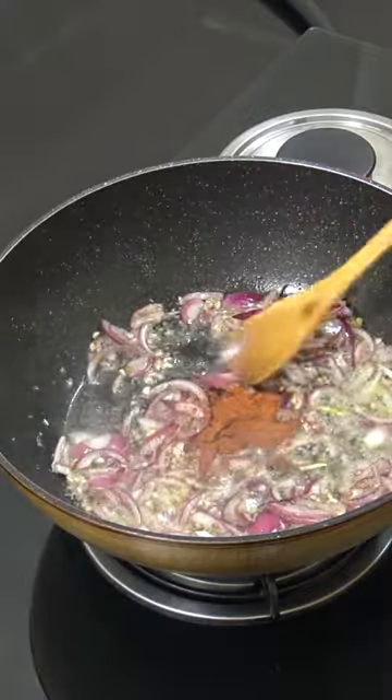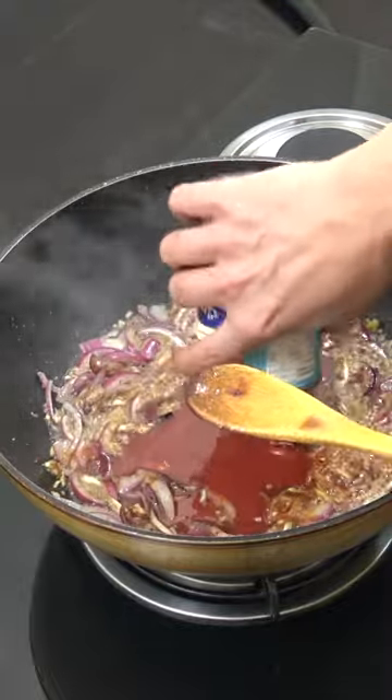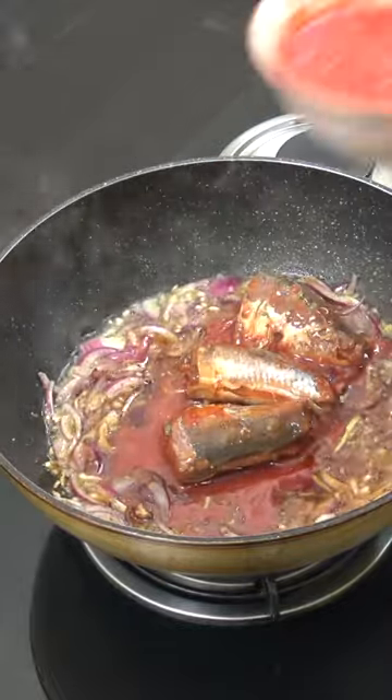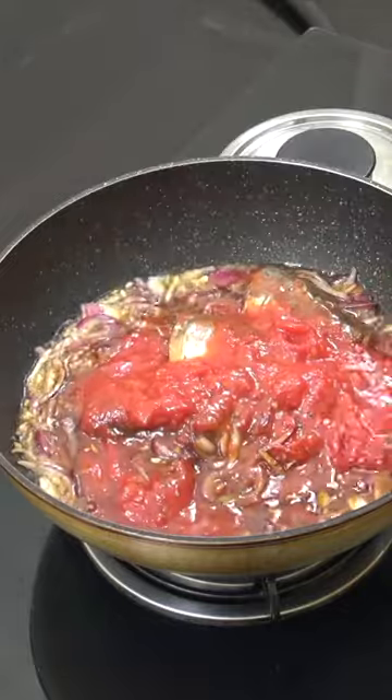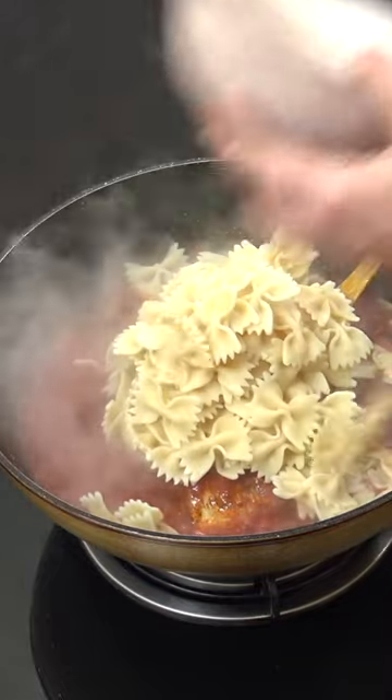Add one teaspoon of chili powder, then get our can of mackerel in tomato sauce and drop that in. We're going to add one can of tomatoes, medium heat for six minutes, then three cups of cooked pasta — any pasta works.